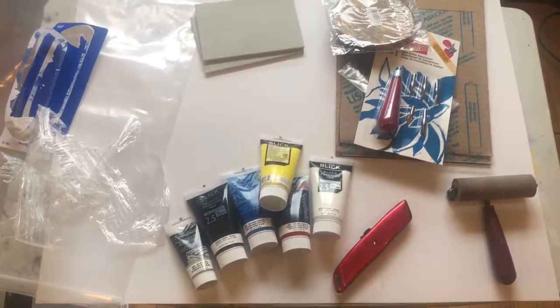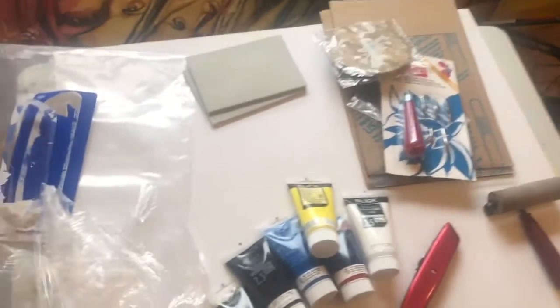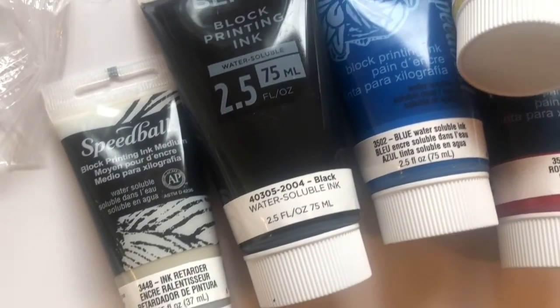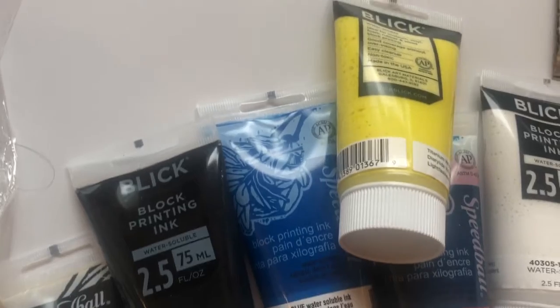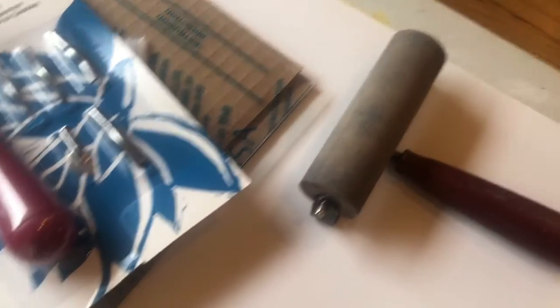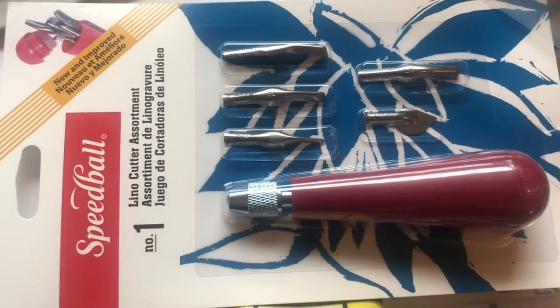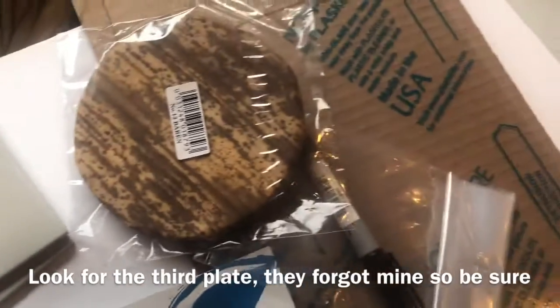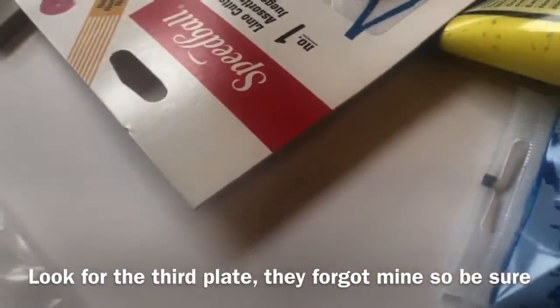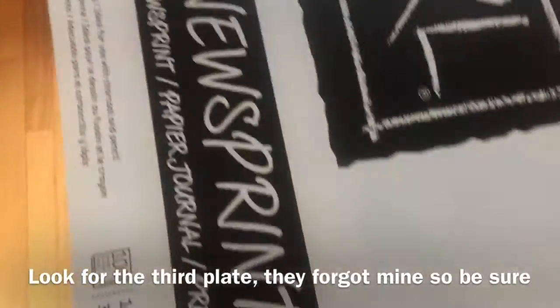Those are the materials that come with your kit. I'm going to remove the camera from my holder and show you a close-up. Your brayer may be a different size — bigger or smaller than mine — because mine is an old one. I asked Larry at Dick Blick not to send me a brayer because you're all short on brayers. The kit also comes with newsprint.